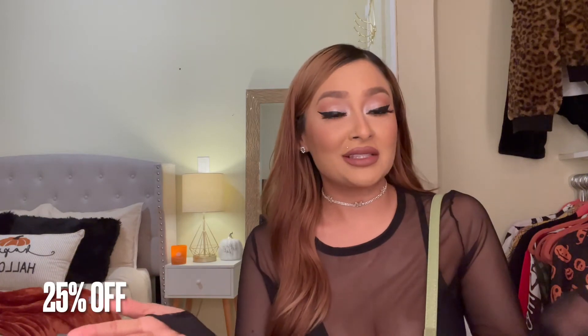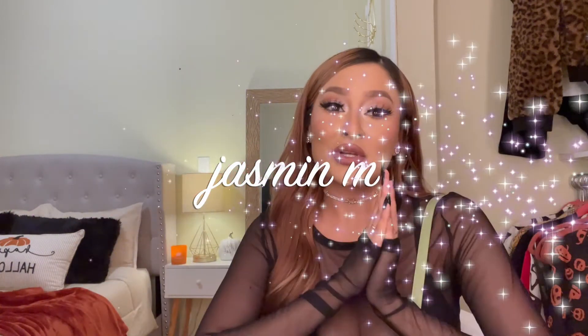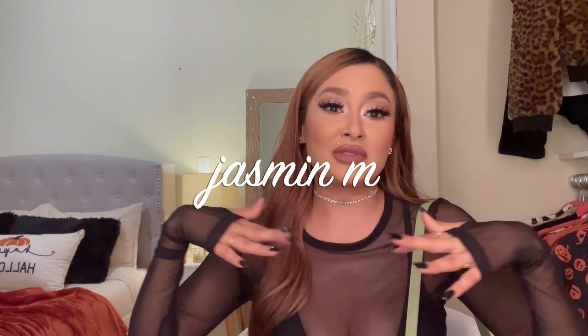That concludes my review for this purse. I hope you guys enjoyed this video — if you did, please let me know in the comments or thumbs up the video. I will leave the website in the description down below. They were also nice enough to provide a discount code for you guys, which I'll leave right here, so if you want to purchase your own purse go ahead and use that. I'll see you guys in my next video, bye!